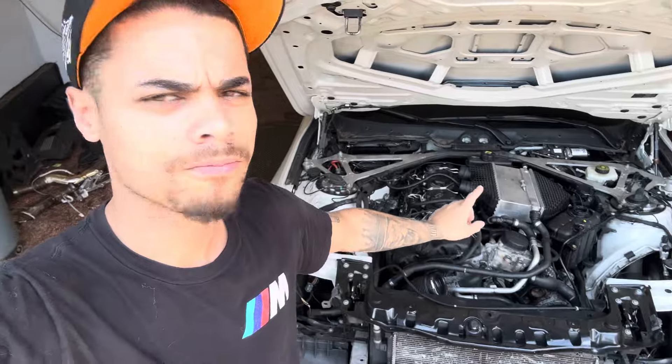So the M4 here — we got the engine in. The fuel rail, one of the nuts for the injector is cracked. I don't know how. So I'm just waiting on the customer to get that, then we can wrap this up and get it out of here. The other day me and Xavier came in, we put the clutch on, the transmission on, and everything else.